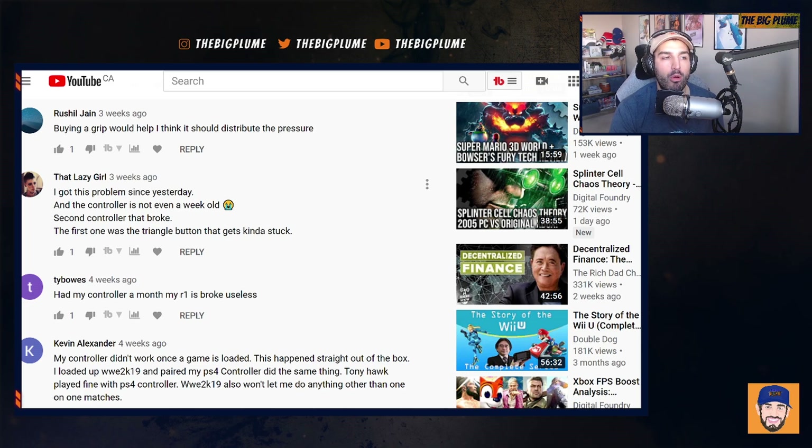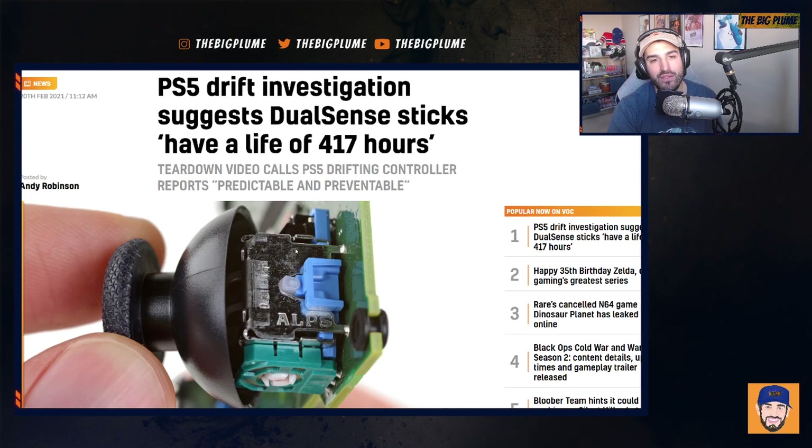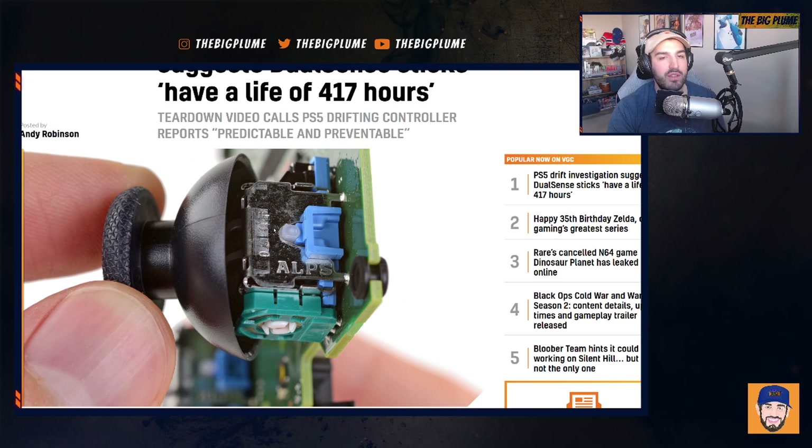There are so many comments like that — it blew me away. I didn't expect as many people to be reporting this issue after I made the video. I can't verify every comment, but it seems like there are definitely a decent amount of real issues with the PS5 DualSense controller. The sad thing about the drift specifically is that every manufacturer is using the same part, so it's either the part itself or the way it's being implemented into these controllers.